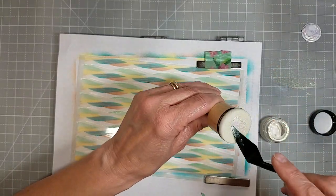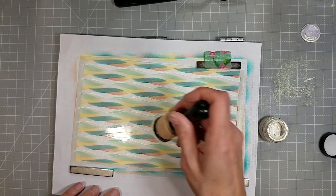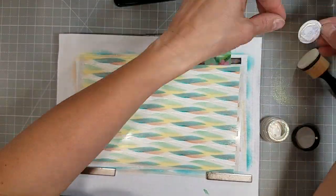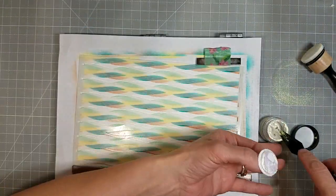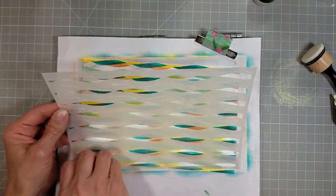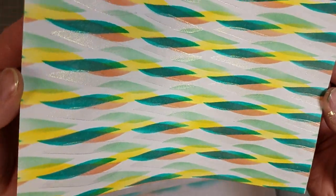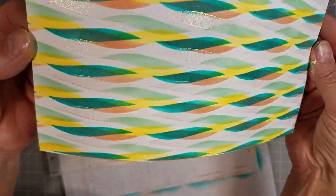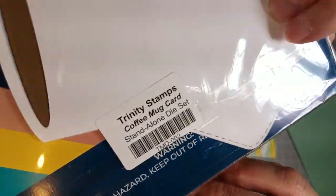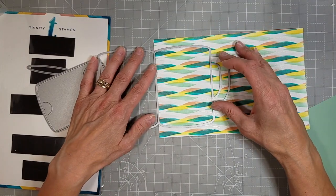The paper I am stenciling on is actually eight and a half by five and a half — half of a regular sized piece of white cardstock — and I'm going to be making two different cards with this. I had thought I was going to make four but settled on two. I was just playing with the stencil and decided to go ahead and make this project. I love how that opal glaze created such a shimmery addition to this design.